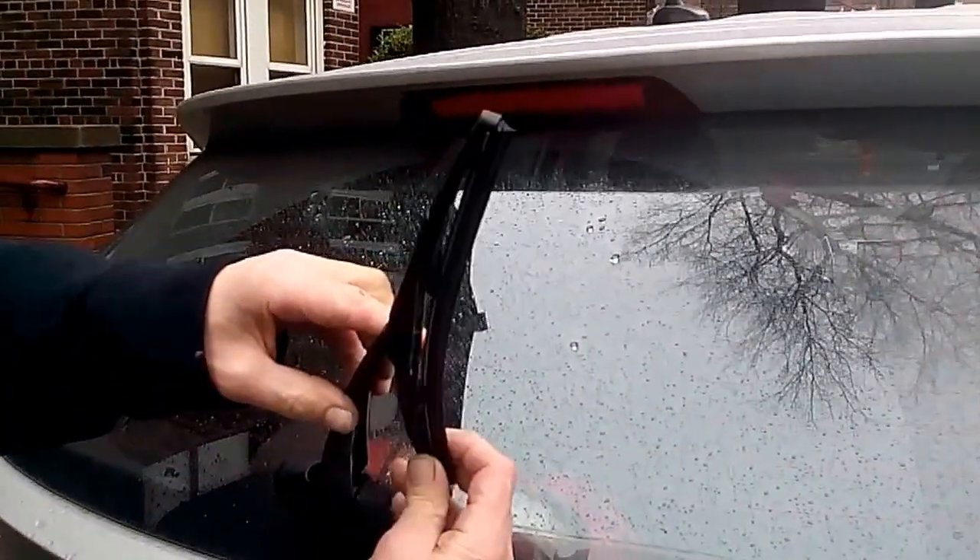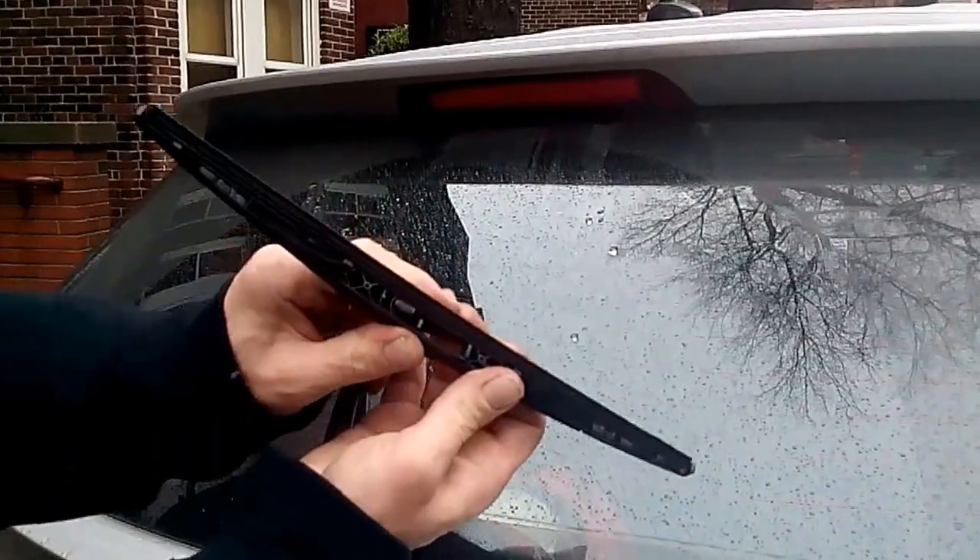First thing you do is lift up the wiper, angle it one, two notches, and pull out. It removes.